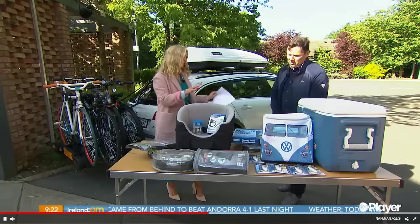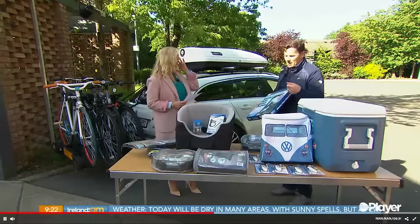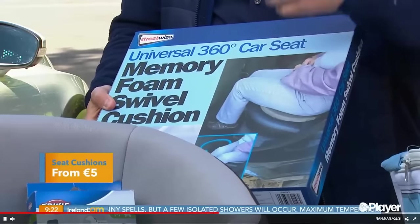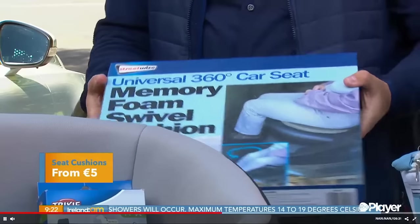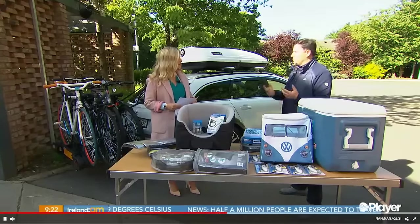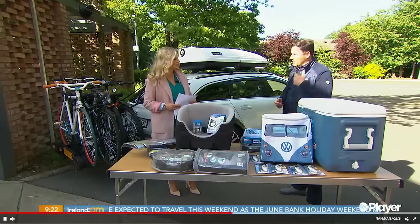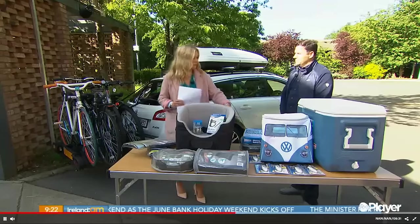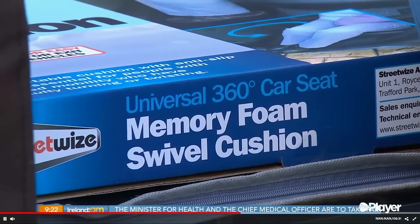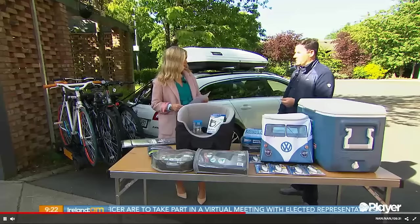Moving on to seat cushions — they come in all kinds of shapes and sizes, for your neck or your back. This is quite handy — it's a swivel cushion, so for those who find it difficult getting in and out of a car, you can sit on it and it will turn with you to come out. We're all going to spend a lot of time in our cars this summer, so we may as well do it in comfort with good back and pelvic support. These cushions start at €10.